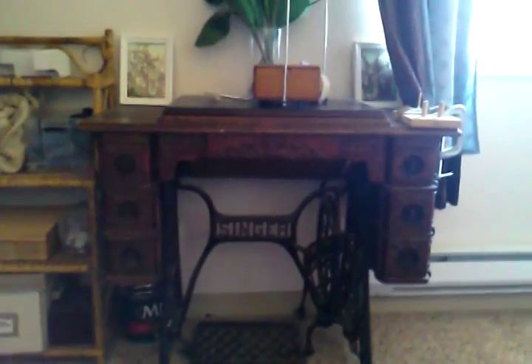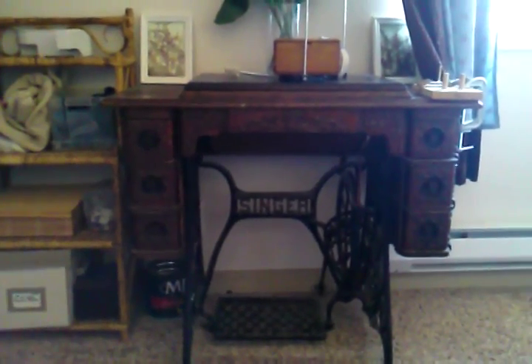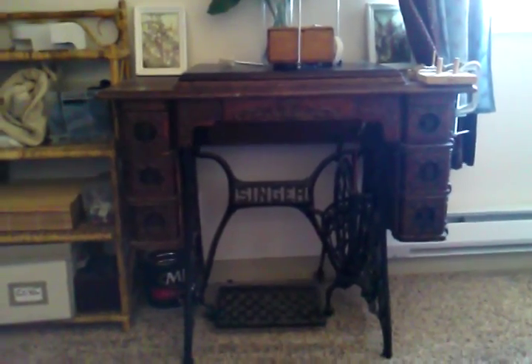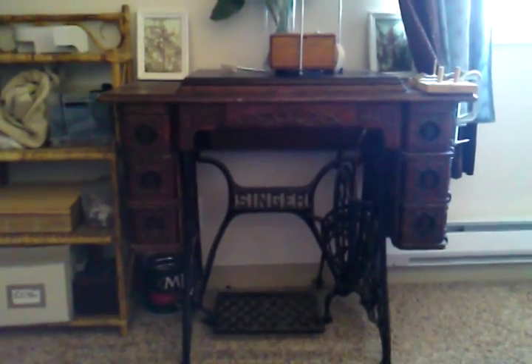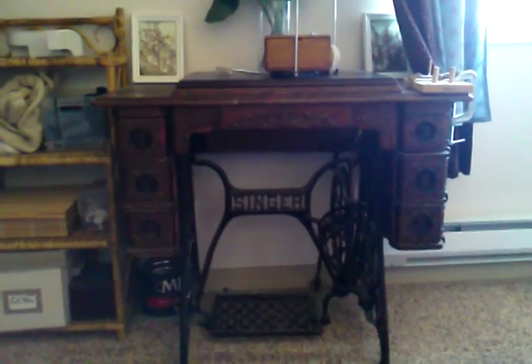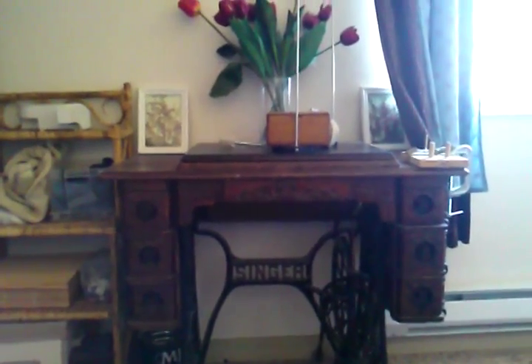This is my antique treadle sewing machine, and I am just showing it to you right now because I want to do a video on it when my husband's here to hold the camera. It does function — I take it to the same person that I have my electric sewing machine serviced at, and I have it serviced regularly.